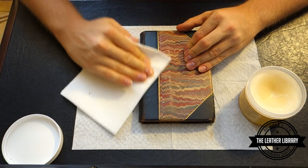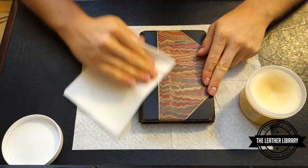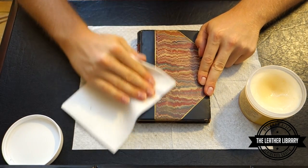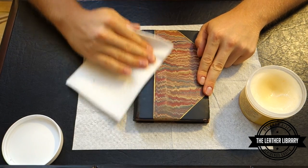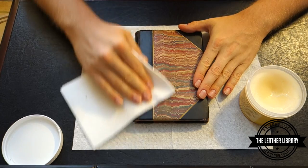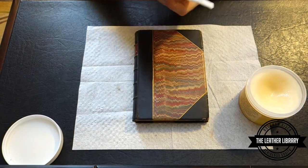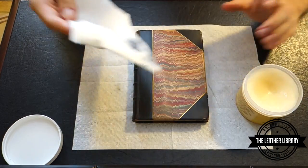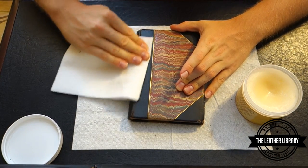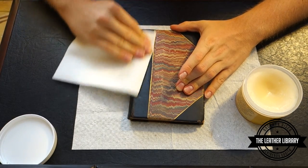We're just going to run through the first quarter of this leather spine, then do the two corners. I usually do one side at a time — the front, the spine, and the back at separate points — and I wait about an hour in between each coat. I just want to keep going over this until I get no more black coming off onto the cloth.